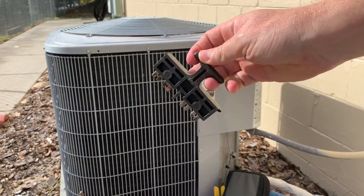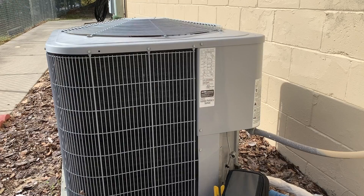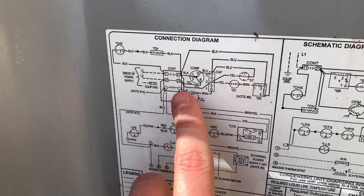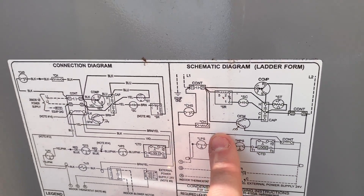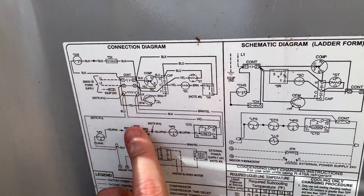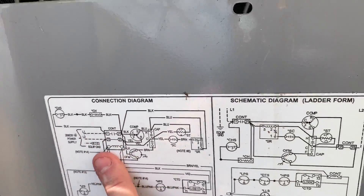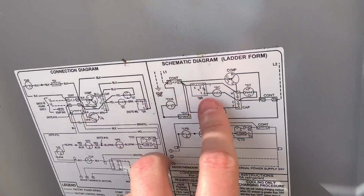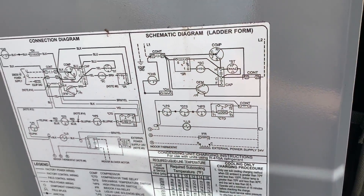Always pull the disconnect, and then reconfirm to make sure that voltage is actually off to ground and leg to leg. So here we have a connection diagram and a schematic diagram that show essentially the same thing. On a connection diagram, L1 and L2 are shown with dashed lines, meaning field connected power, coming in the side to look more like real life, whereas on the schematic you're connecting between L1 and L2 on either side.